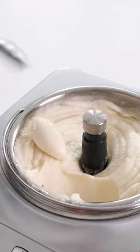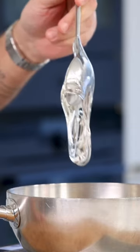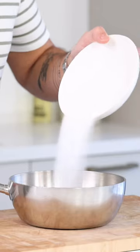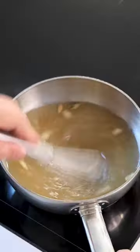Let's make a pear and cardamom sorbet. Pour 400 grams of pear juice into a saucepan together with 120 grams of glucose, 180 grams of sugar and 10 cardamom seeds. Now bring this to a boil for one minute.